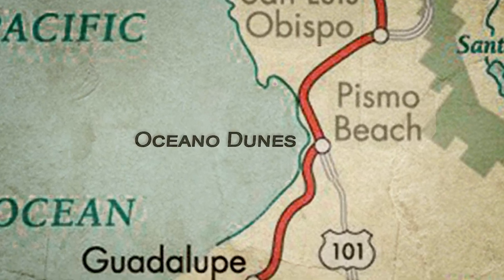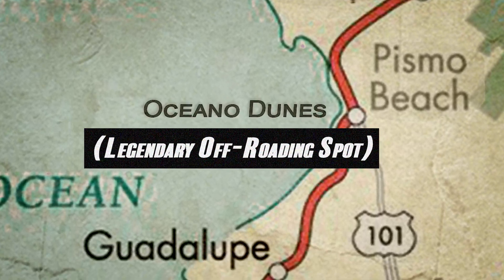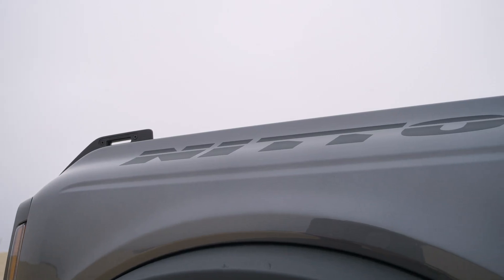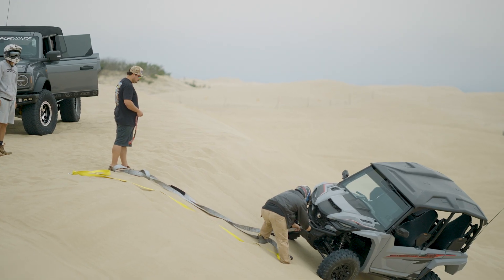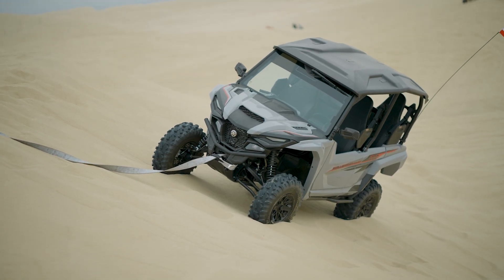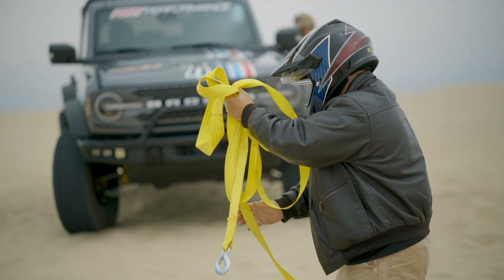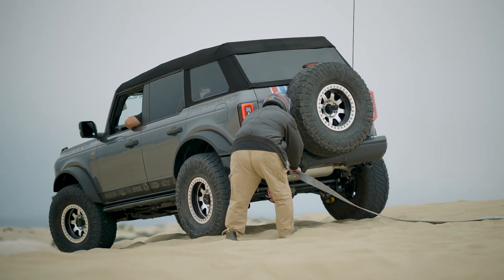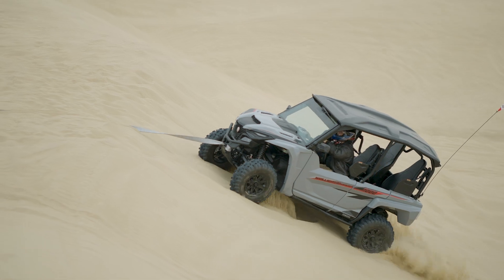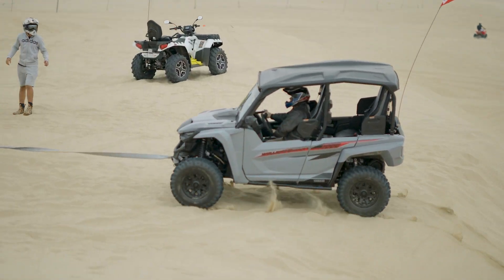So we headed for the Oceano Dunes to do some testing. But testing would have to wait, because no trip to Pismo is complete without a little off-road recovery. With the K&M unstuck, we were ready to start our testing.